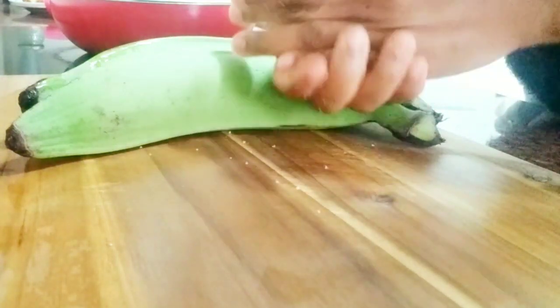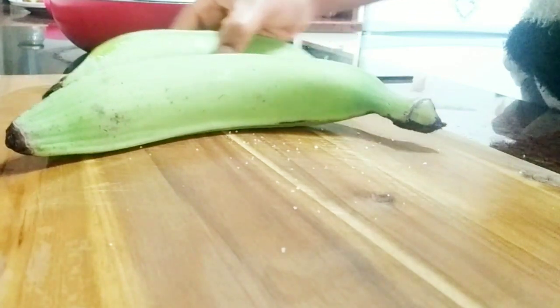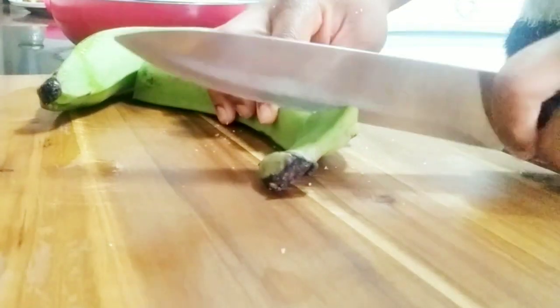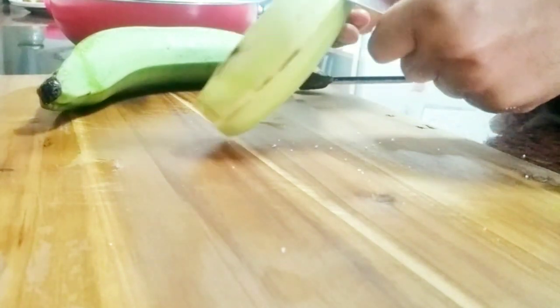Let's start with peeling the plantain. I am rubbing salt on my hand, and this is to prevent my hand from being darkened after I've finished peeling it, because it has this gummy substance that turns black after you peel it. So I'll go ahead and peel both of them.